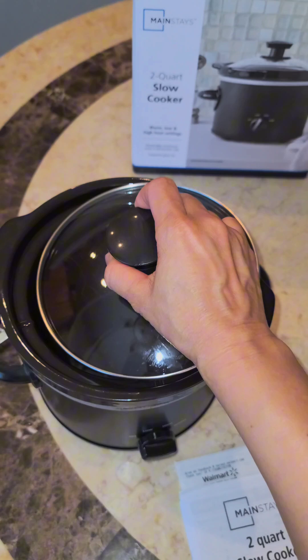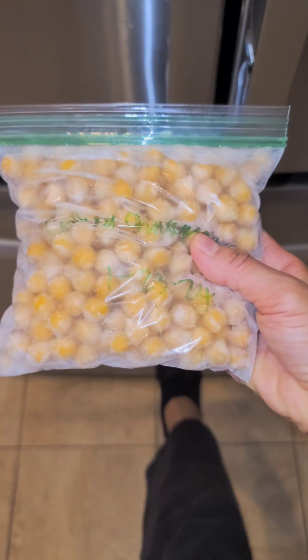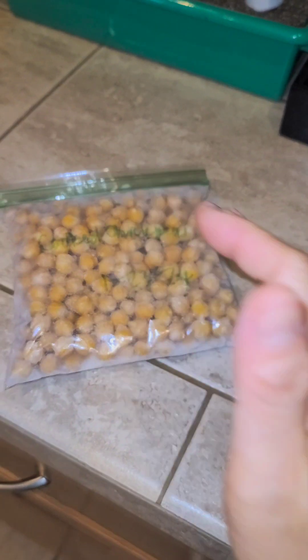The first menu I wanted to try was my chickpea stew. I previously cooked my chickpeas and put them in bags in the freezer. I brought out one bag and break the chickpeas apart a little bit, and here are the seasonings I'm going to use for this.